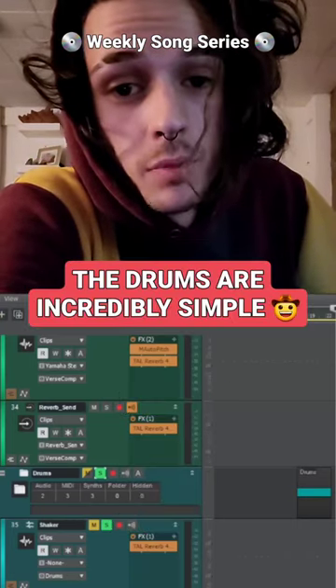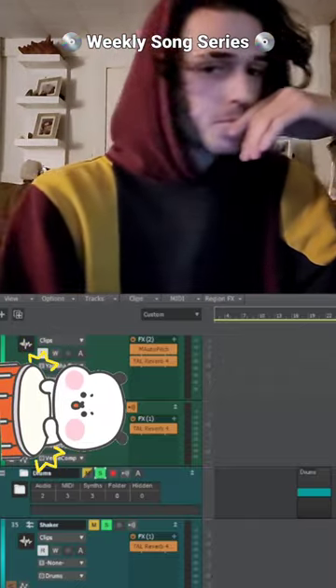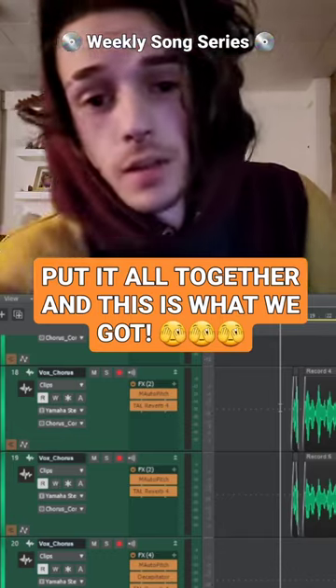The drums are incredibly simple, but sometimes simple is good. Put it all together and this is what we got.